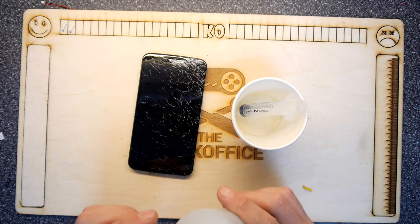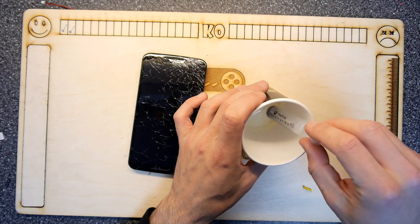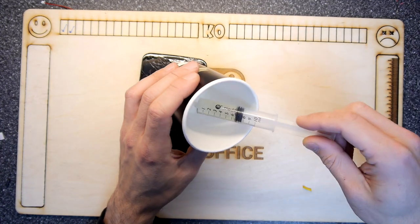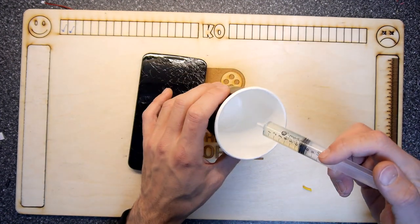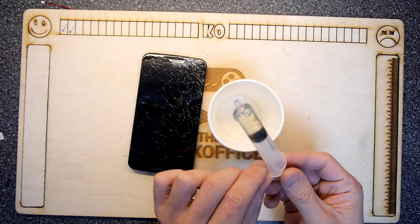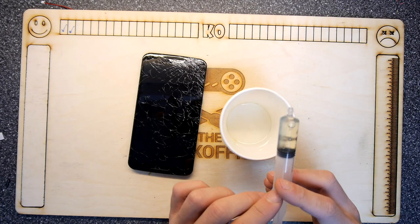Don't eyeball it. The hardener's really watery compared to the actual resin, so now I'm going to take out with my syringe the actual hardener and see what I put in. I ended up putting in a lot — six times more hardener than I needed. So I'm going to administer the correct amount of hardener back in there. I don't know what I'm going to do with this syringe full of it — I'll leave it in the syringe and see what happens, see if it stays as a hardener.